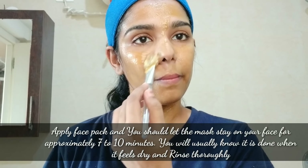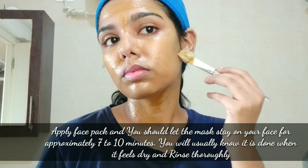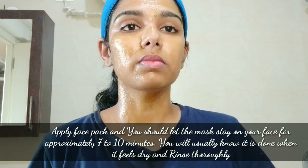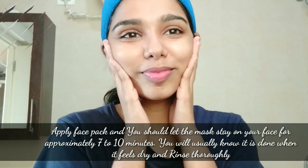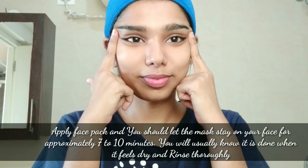Add the manjal to the mix. Apply it on the face and neck. Leave it on for 7 to 10 minutes, then wash it off with normal water. The skin will be left soft and bright.